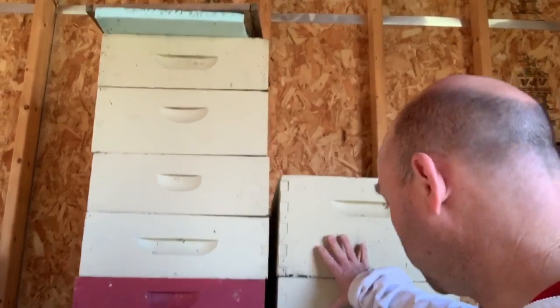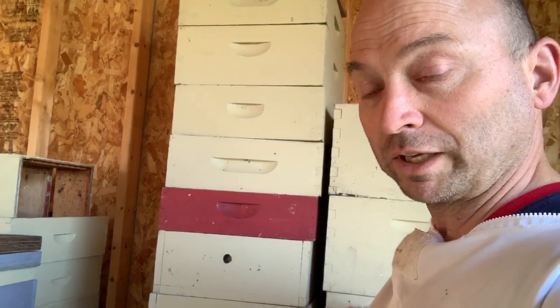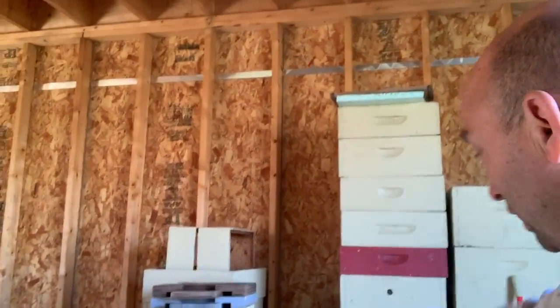We've got our 10-frame deeps ready to go — all have either drawn comb or foundation ready. I've got seven, only need six. I've got my other honey supers that we'll use this year, but we're slowly moving away from mediums and shallows toward primarily deeps to streamline the operation. The downside of going to deeps is I'm going to need some type of hydraulic lift because those boxes are heavy when they're full.